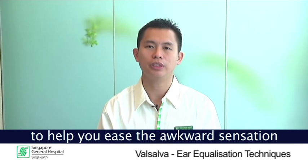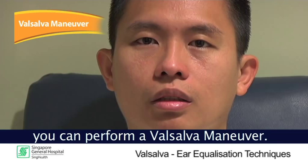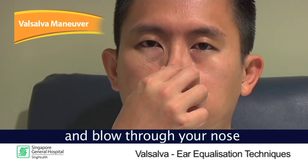To equalize your ears, you can perform a Valsalva maneuver. You can do the Valsalva by closing your mouth, pinching your nose, and blowing through your nose until you hear a pop sound in your ear. Can you feel your ears having a pop sound?